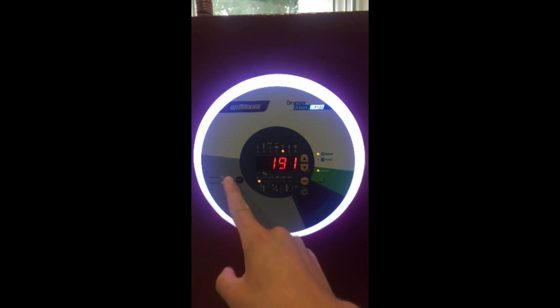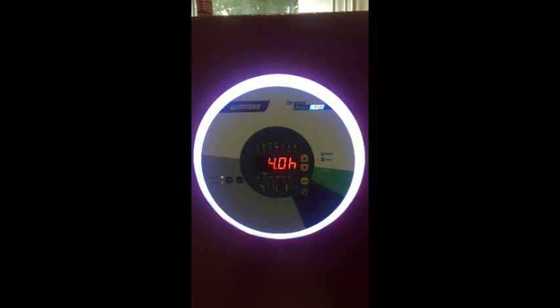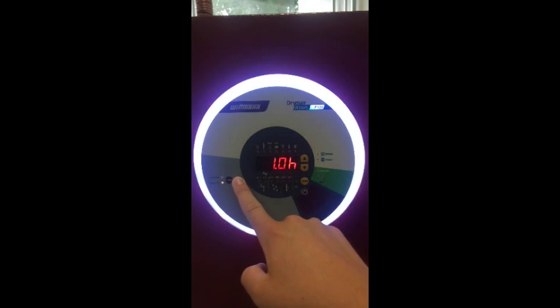The sleep function turns the device off automatically after a certain period of time. Keep in mind, if a button is not pressed within 4 seconds of getting to the desired time setting, it will automatically save the sleep value. Likewise, the timer function operates like the sleep function, but instead it is responsible for turning the device on automatically at a certain time.